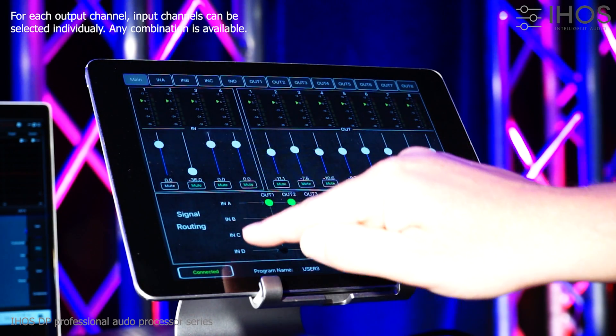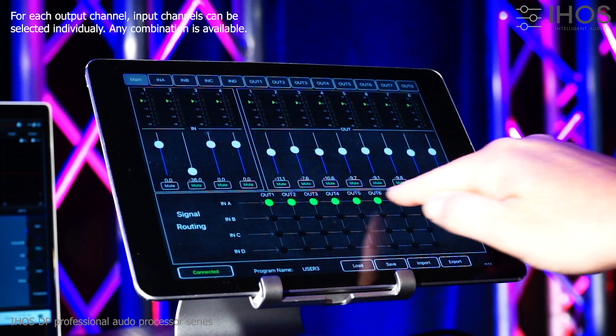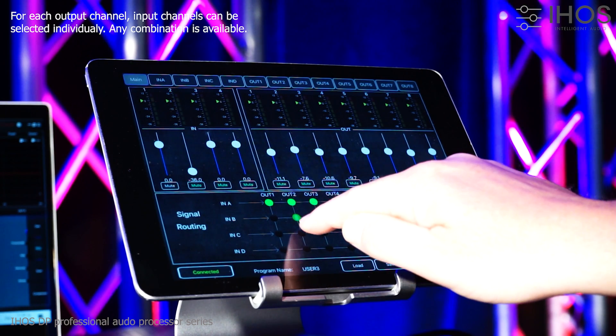For each output channel, any input channel can be selected individually. Any combination is possible.